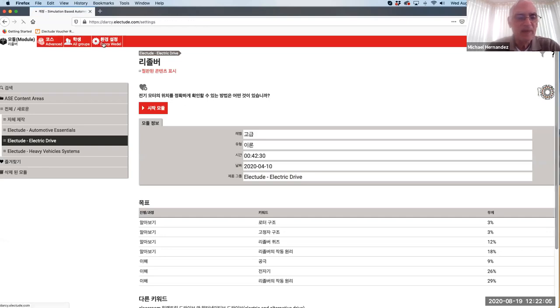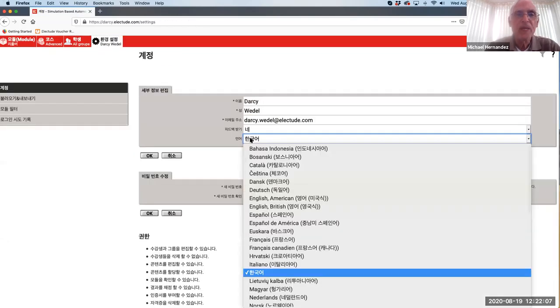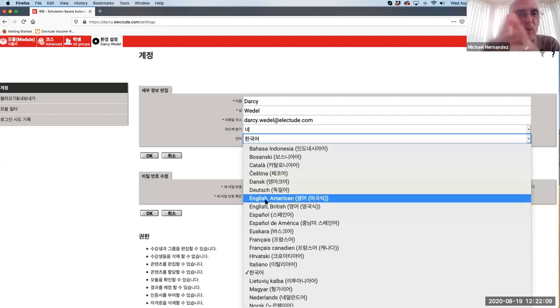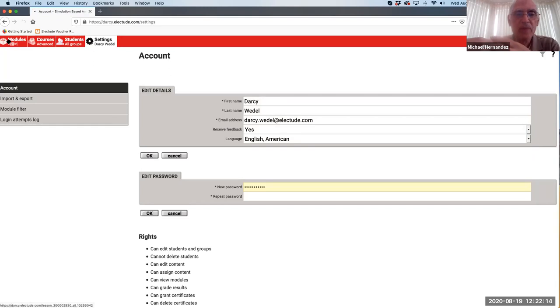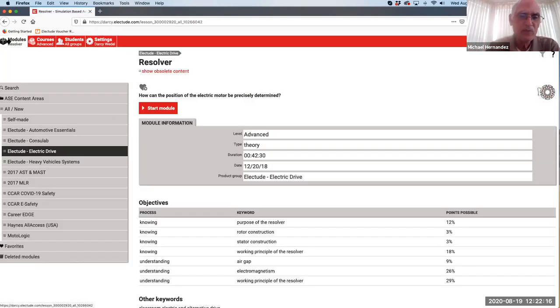I'm a little confused. Right now I have some classes that are going to be in the fall. Electude is not at this moment migrated into Canvas - IT is still working on it. As an instructor, how can I create my content for that course in the meantime?